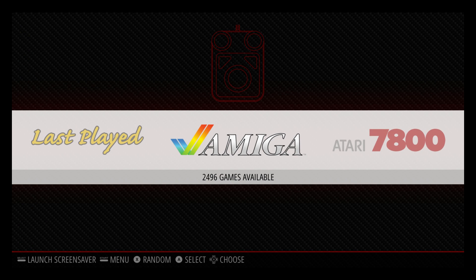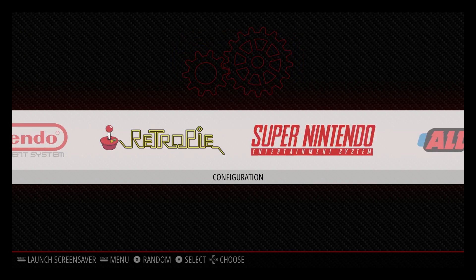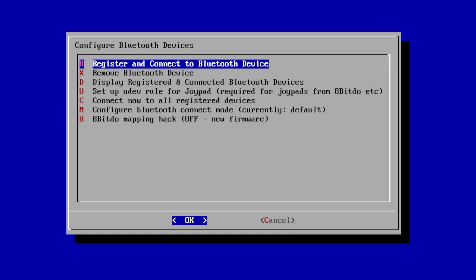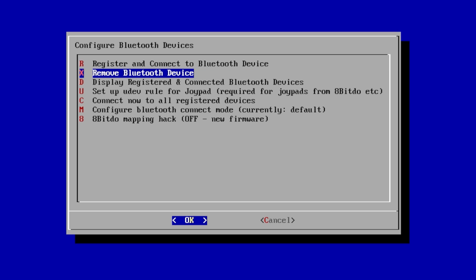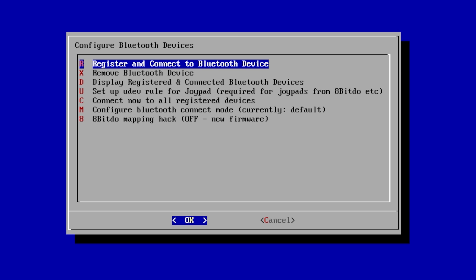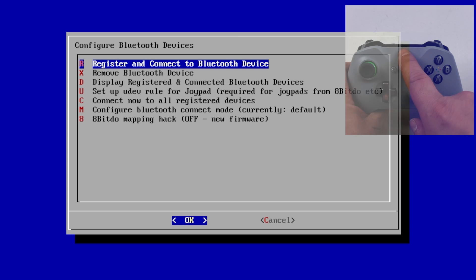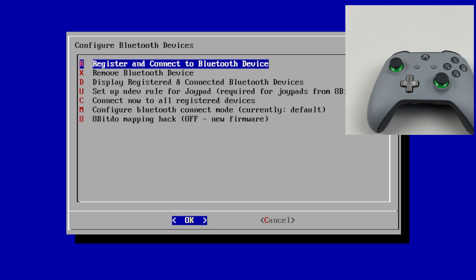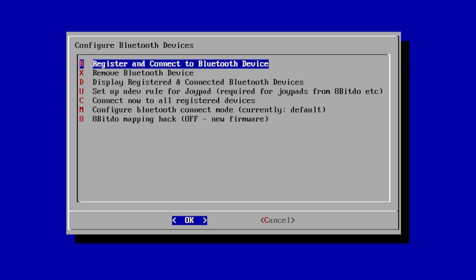Now it's time to pair our Xbox One controller. We're going to scroll over to RetroPie, then Bluetooth. From here, make sure you don't have the Xbox controller already trying to pair, so we're going to go to Remove Bluetooth Devices. You should see nothing here if you haven't paired anything before. Press OK. Now on the Xbox One controller, hold the Xbox button until the power comes on, then press the sync button on the top. The light on your Xbox One controller should be flashing rapidly. Click on Register and Connect a Bluetooth Device and press OK.